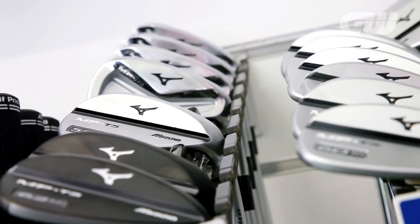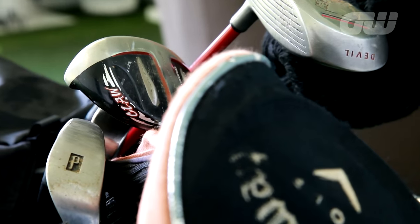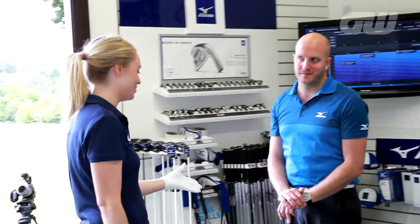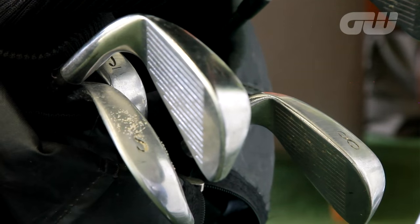So the next thing is to get you hitting some. Do you want to warm up with a few? What would be quite nice is if you could give me a bit of a before and after, because I've got some clubs here that I've been playing with — they're about 15 years old. Just to show what a difference this Mizuno fitting can make, it's probably worth saying what you see. What am I currently working with?